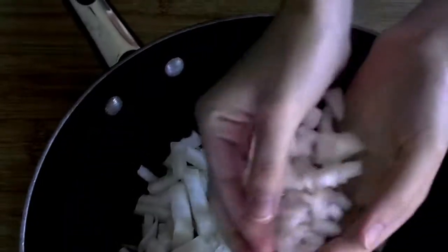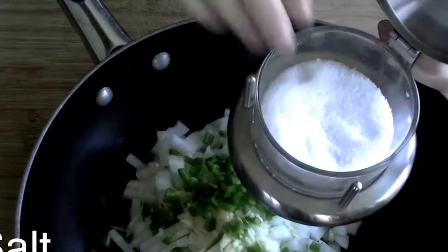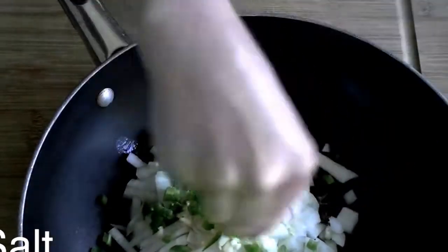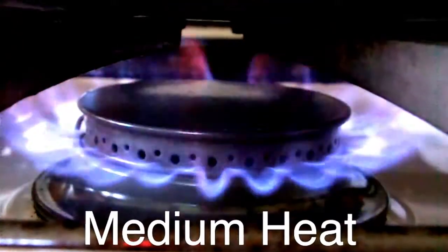Add one to two tablespoons of corn or canola oil to a large frying pan. Then add the onions, garlic, and jalapeño pepper, and sprinkle them liberally with coarse salt. Sauté everything uncovered over medium heat.